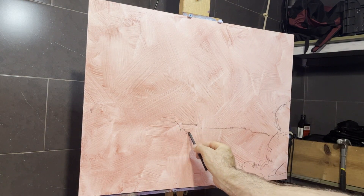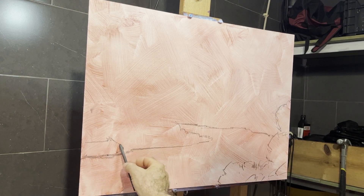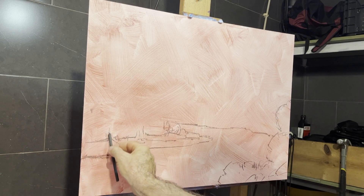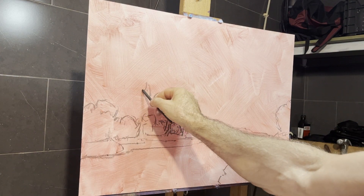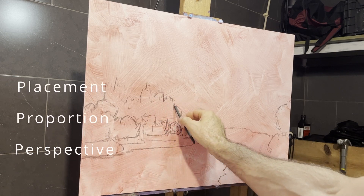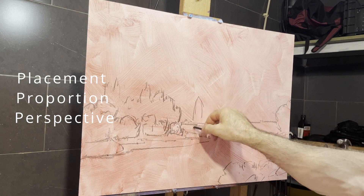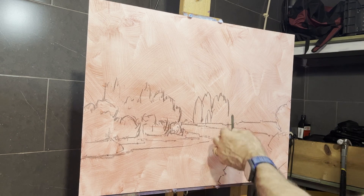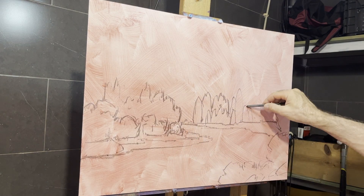I've sped this up for the sake of the video so it's not too long. I actually spent probably a little better than an hour working on this drawing. I'm moving slow and really thinking about placement and proportion of the big shapes — the river, the trees, the wall in the background — and how they all relate to each other in terms of where they're placed on the canvas and their proportion in relationship to each other.